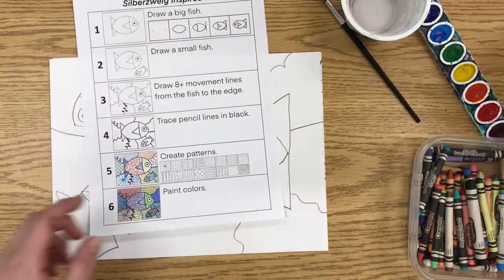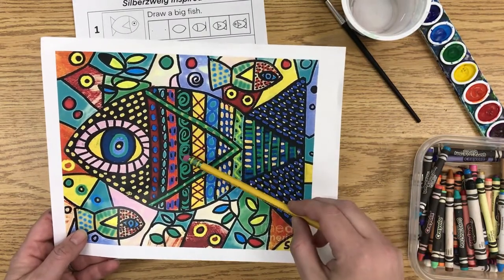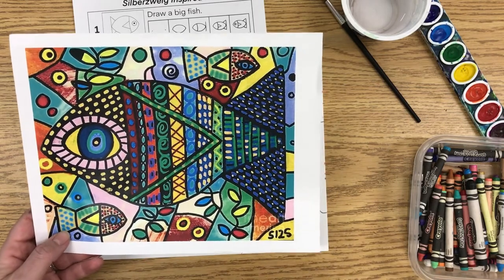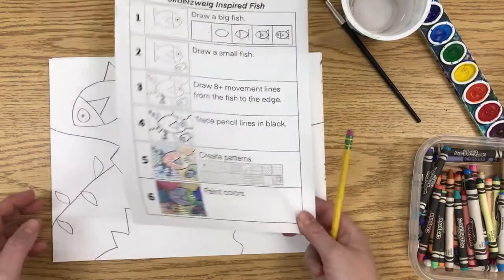She uses a lot of different kinds of patterns in her art. You can see there are criss-cross lines, circles, dots, swirls, and broken lines — all sorts of different things you can add. I have some different examples here. When you're doing this, you're going to use crayon.